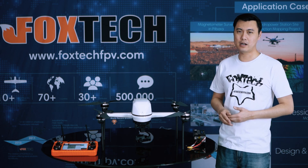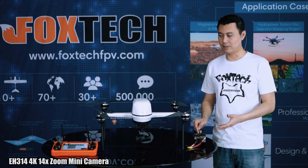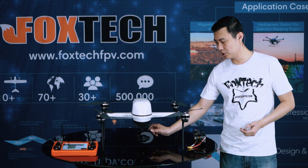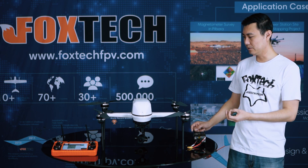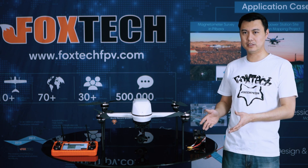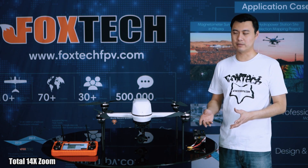In this demonstration, we are using the EH3-14 camera as an example. It has very good 4K imaging, a 3-axis stabilization gimbal, and a 14x zoom, so it can be used in many inspection jobs.